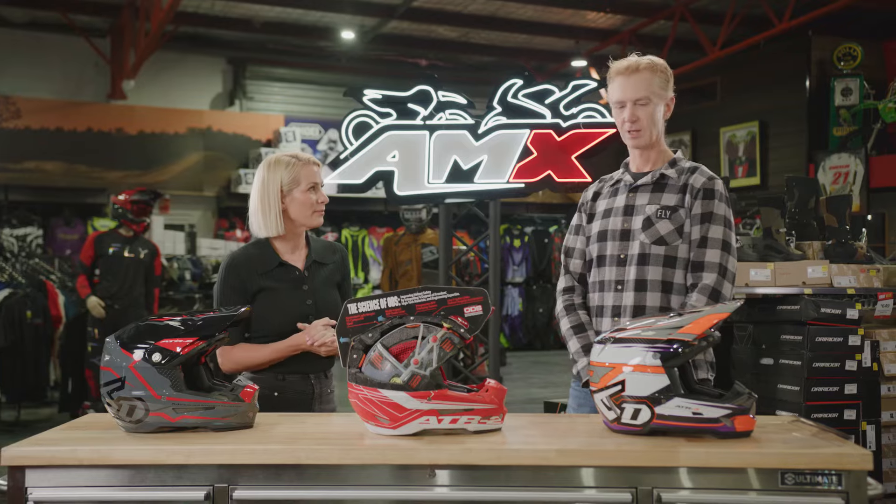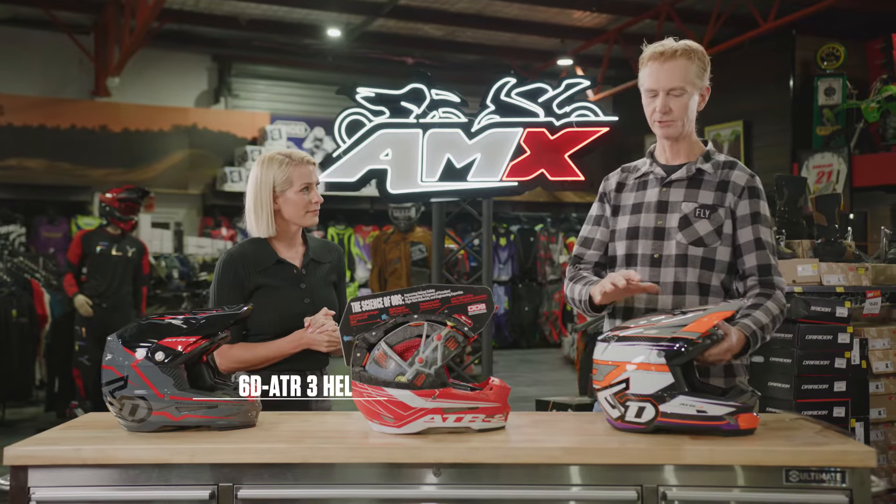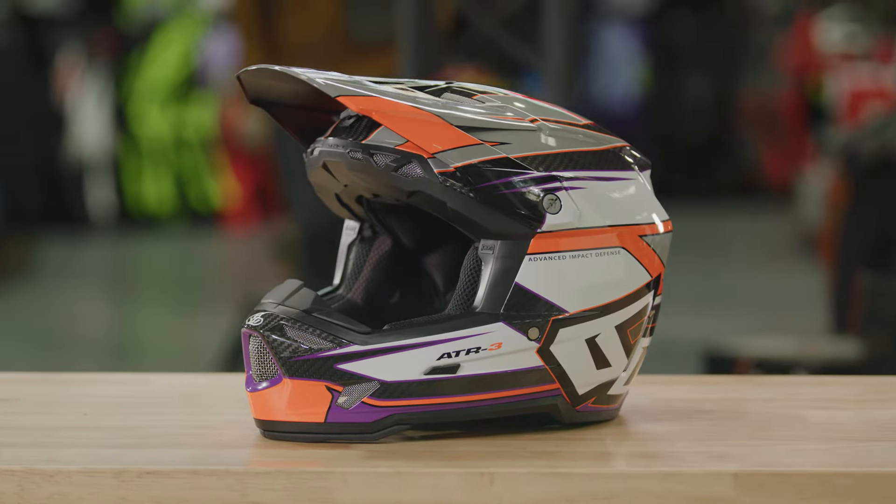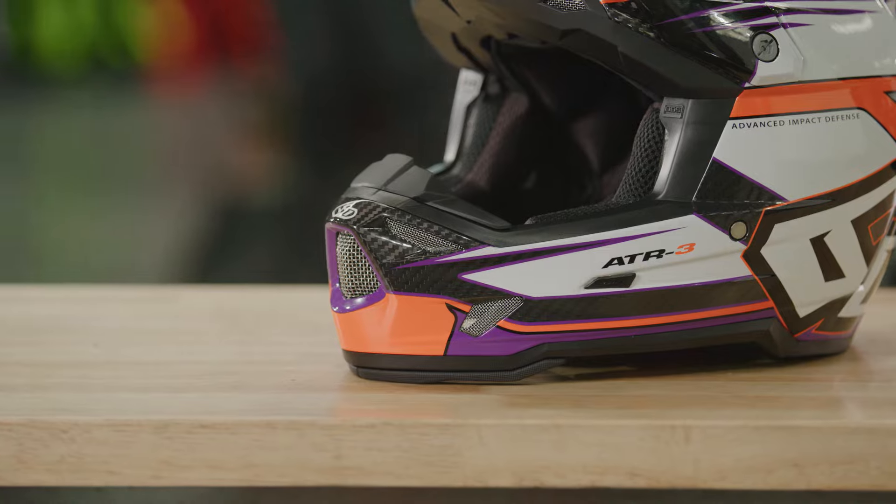We love when there's new helmets. Tell me what you've got. We've got the all-new ATR3 from 6D. This helmet's lighter, stronger, safer than the ATR2 model, but still features all the ODS technology.